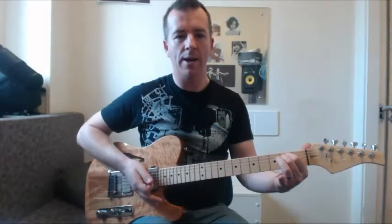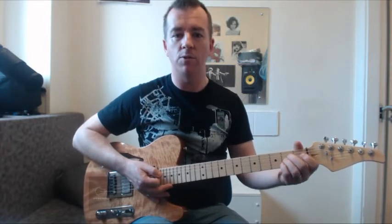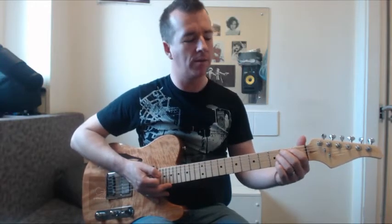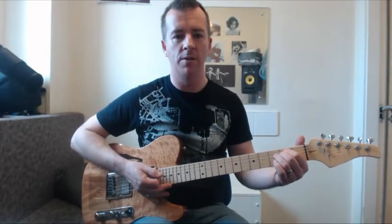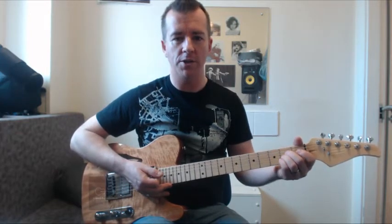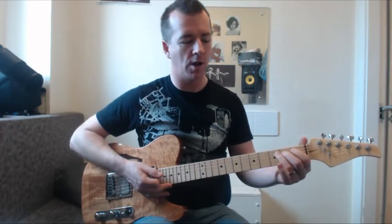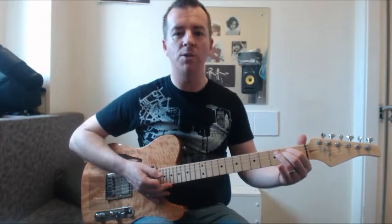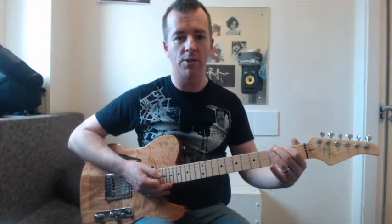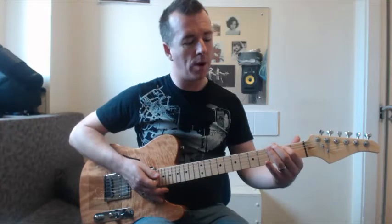And then our first chord change. These are the hardest things about chords really — playing individual chords is not too difficult, but when you need to make the change, that's where the practice needs to be done, because you don't get much time; it's pretty much instantaneous. When you see people making chord changes, the fingers are synchronized and they all move at once. A quick tip: don't try to do that first of all — just move two fingers, one at a time.